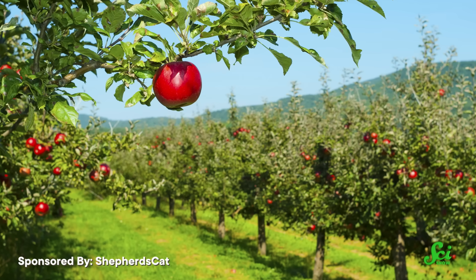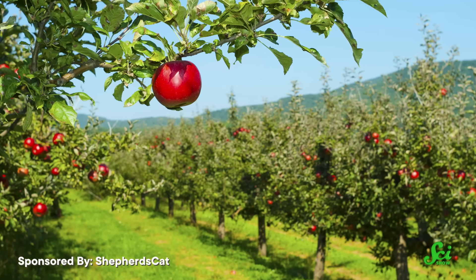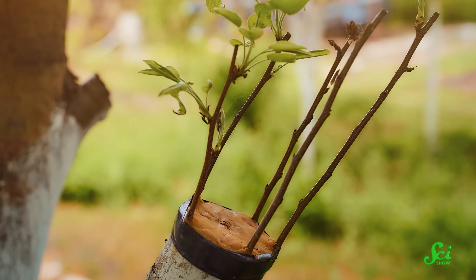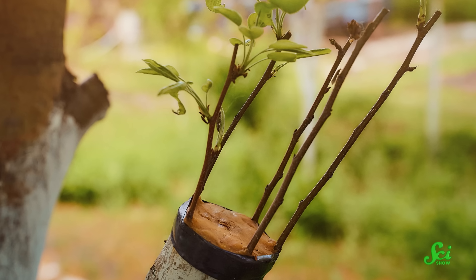Plus, if someone invents a better variety, or if you're a fruit grower and consumer tastes change, you can try grafting new shoots onto your established trees to get back in the game faster.